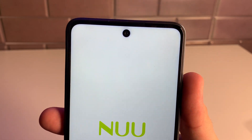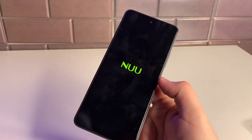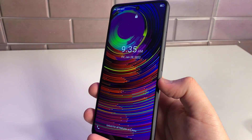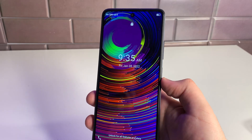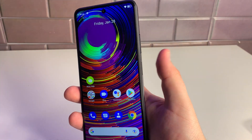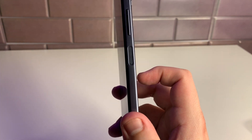We have a hole-punch notch at the top center housing the 8-megapixel front camera. I'm not expecting the cameras to be amazing, but I'm hoping they're at least passable — better than the Galaxy A12 or A13. I set up the fingerprint sensor super quickly and it is very accurate, more accurate than the Galaxy A13 5G. If you want a phone with a good fingerprint sensor, the Newmobile B15 has one.